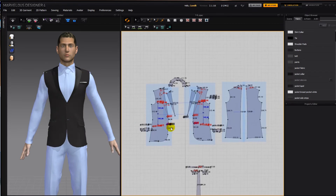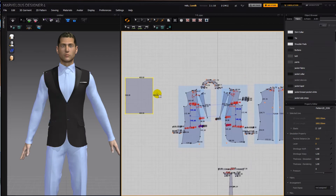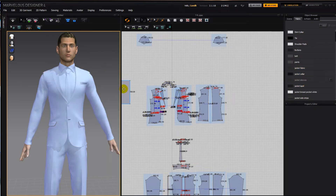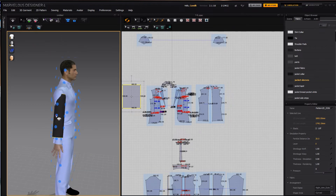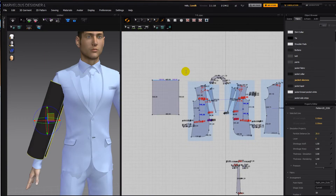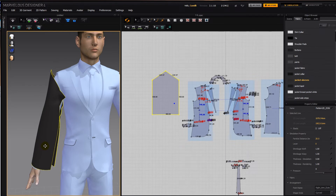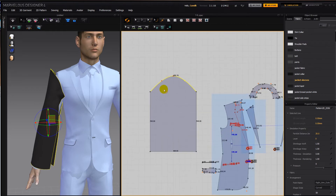Now let's add the sleeves. The length is 435-ish, so let's make the width 400 and the height 500. While we work on the sleeves, I'm going to freeze the rest of the tuxedo. I'll put the jacket sleeves fabric on it and bring up the arrangement points. Then I'm going to split it through the center, lift that point up holding down shift, right-click convert to a curve point, and add two more curve points on either side trying to keep them at the same height.